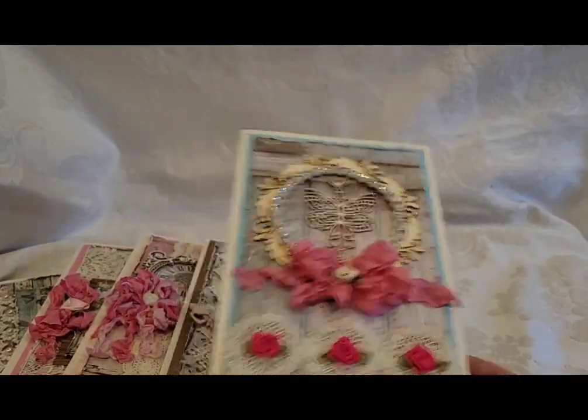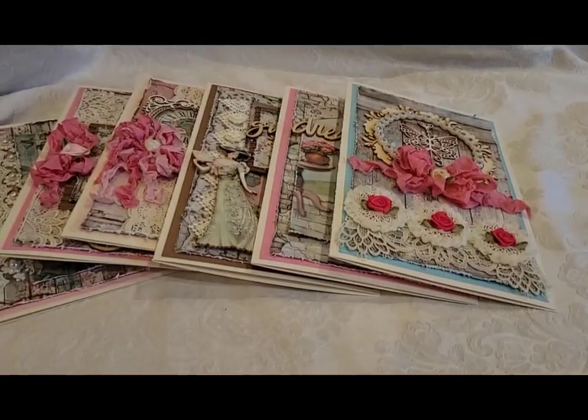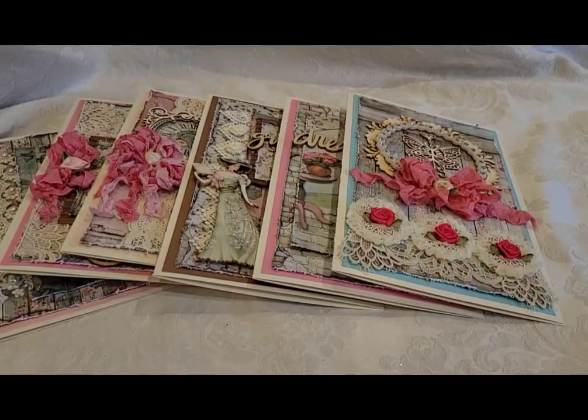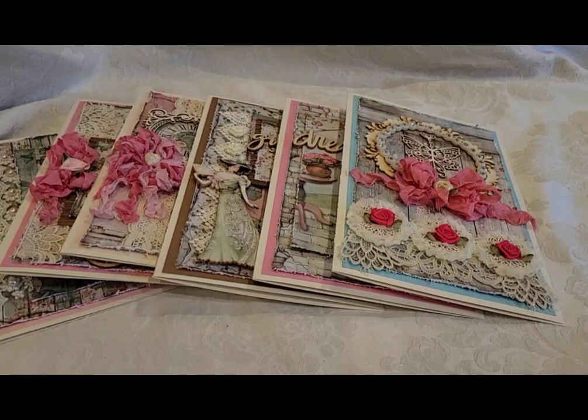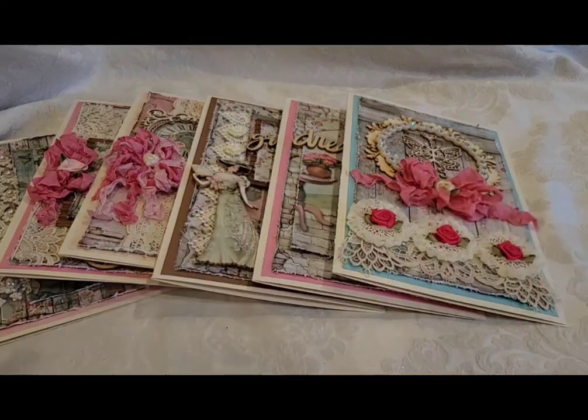I loved this paper collection — it was so fun to work with. I get all my Stamperia papers from ASC Supplies on Etsy. Check them out — it's A-S-C Supplies on Etsy. Thanks for watching, guys! Happy scrappy day, bye!